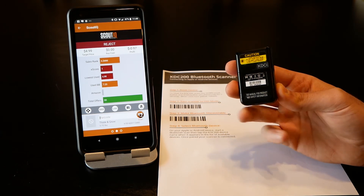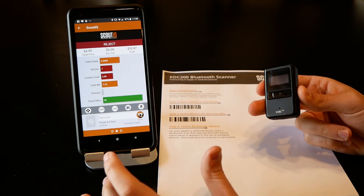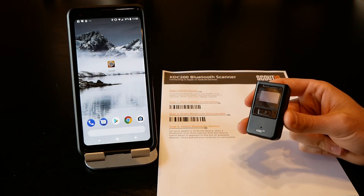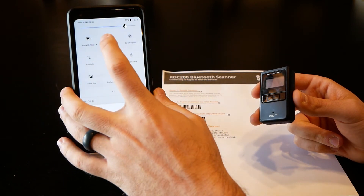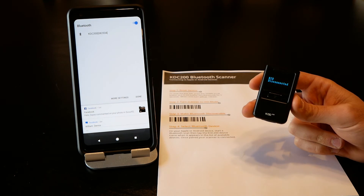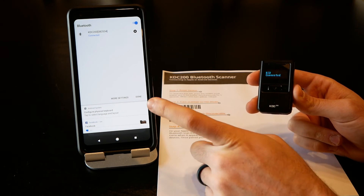One thing to keep in mind on an Android device — specifically a Google device — is that we want to turn off any other external keyboards, since this is paired as a keyboard and they can sort of cross wires and not interact nicely. The way to do that is we're simply going to go back to Bluetooth, tap the X to disconnect it, and then tap right back on it to connect.